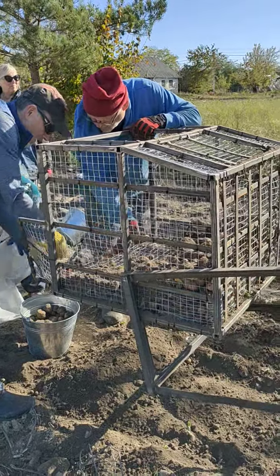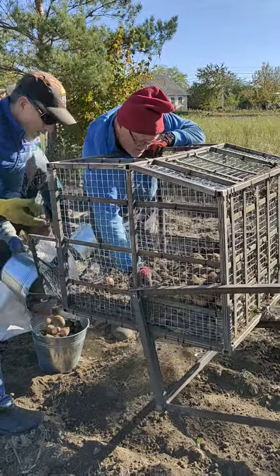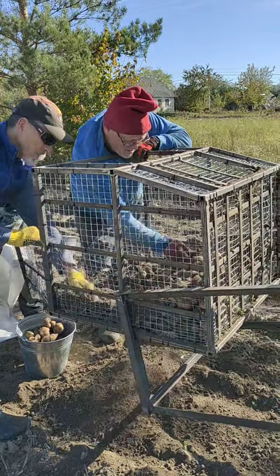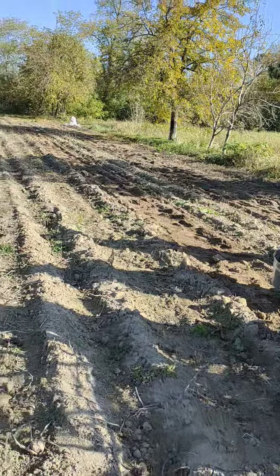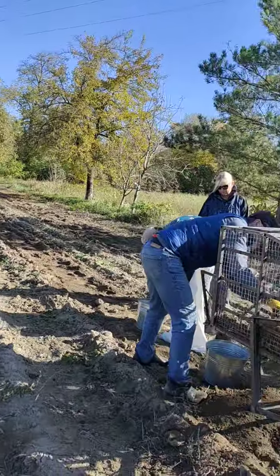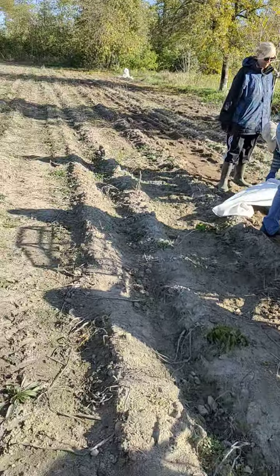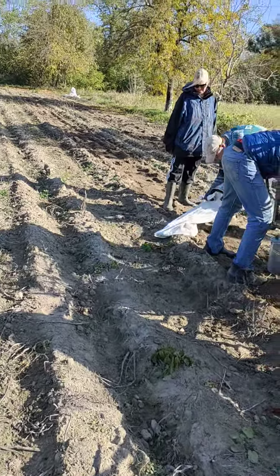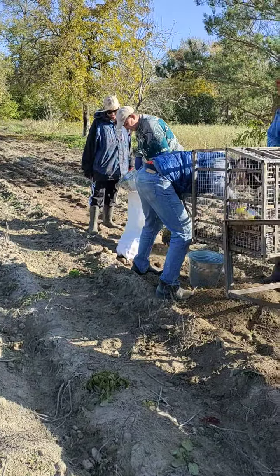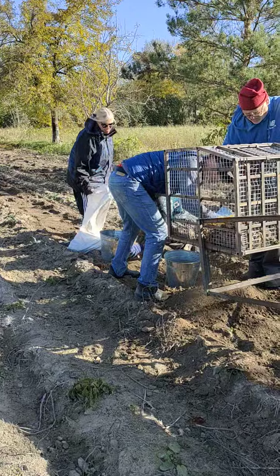So we picked up maybe a half bucket between the four of us walking behind the tractor, so it's picking up the majority of them. Really, a lot that fall out are because of the heavy rain — they kind of push the potato to the side of the row, and it grew sideways, so the plow's not picking up all of them. That gives us a little bit to do as we walk behind.